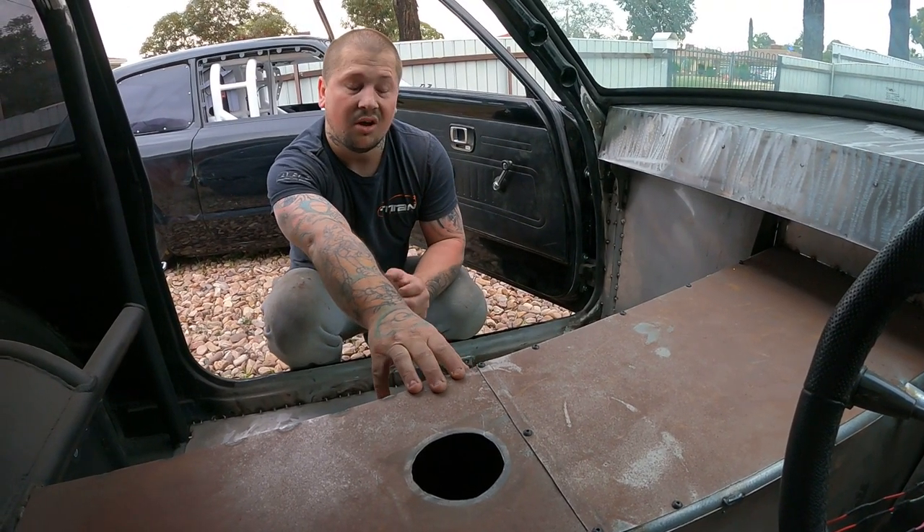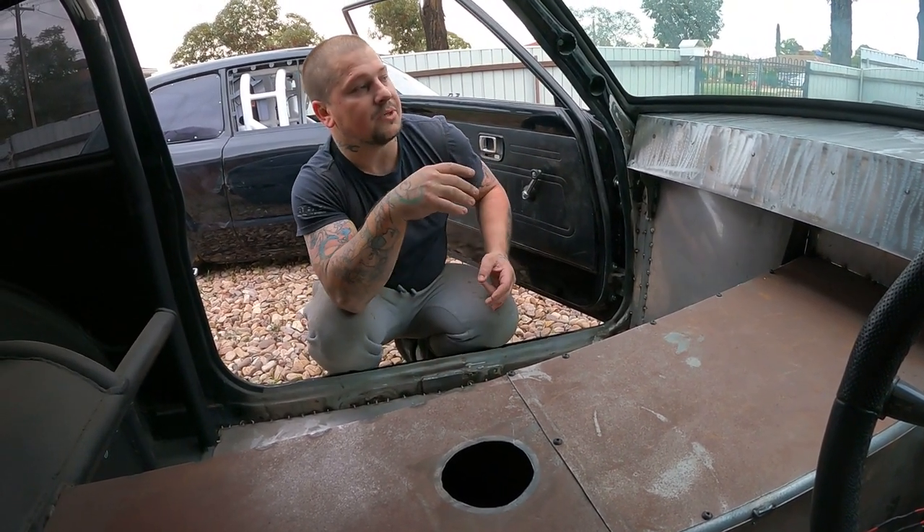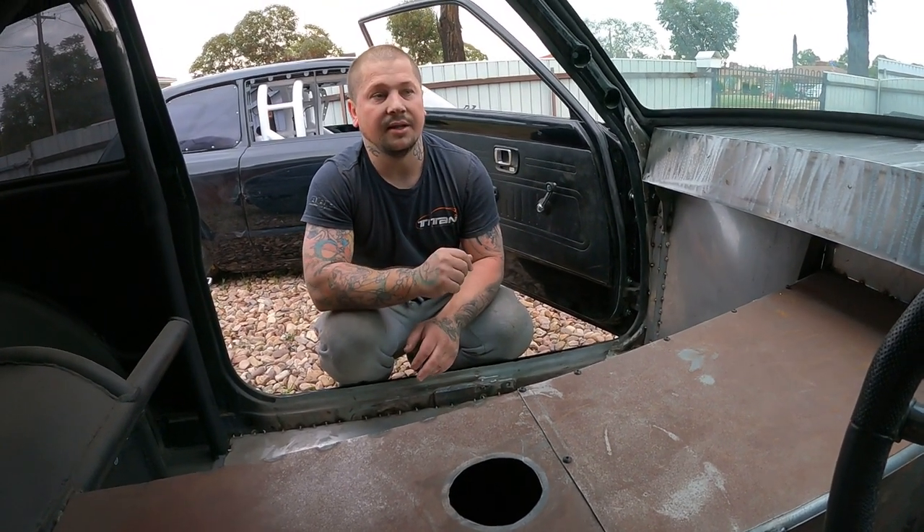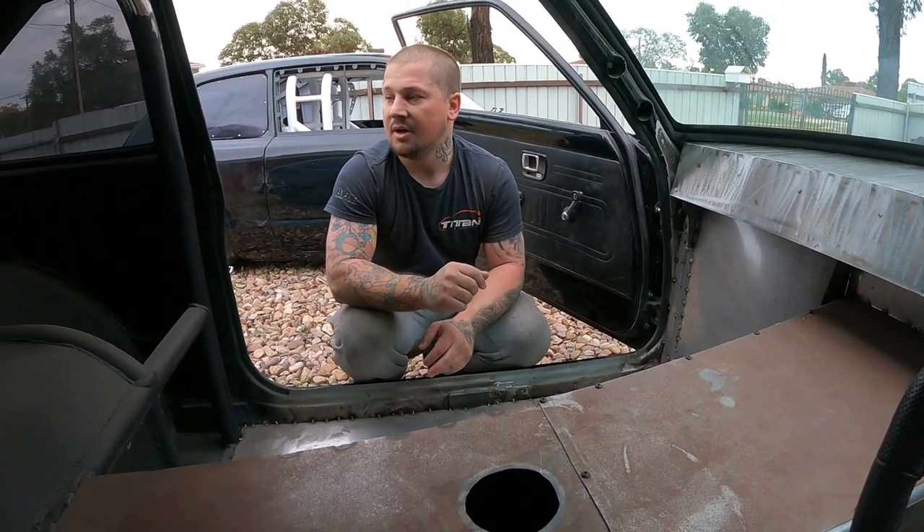The gearbox — they're pretty strong. Obviously it's not going to hold all that horsepower for now, but we'll build it up a bit later on just to get this thing running. They're good gearboxes for how cheap they are.